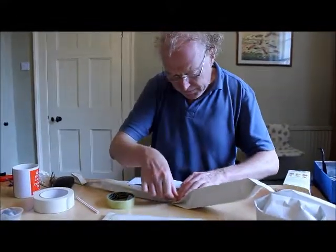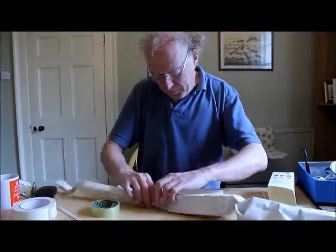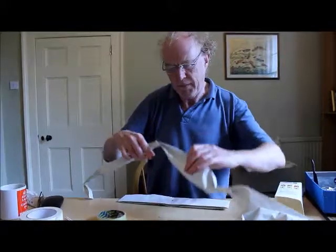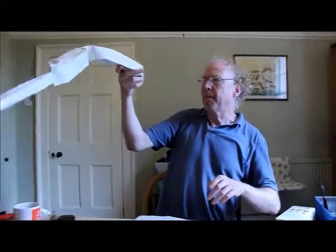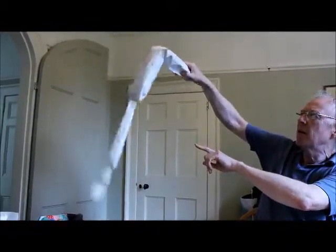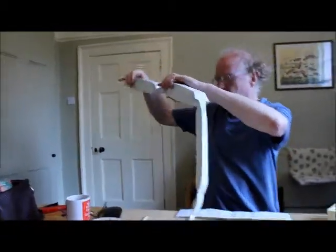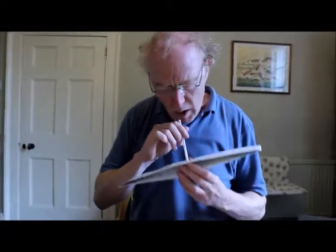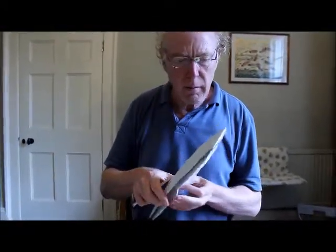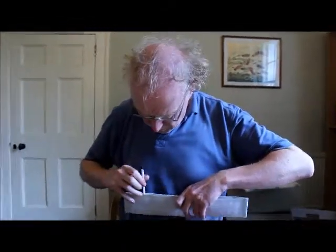So let's go. See, that's not quite strong enough there, so you need to reinforce that bit with cardboard. That's because I didn't join those two together properly. Right, here's a really big one which has got more holes in it. That's a nice big one.